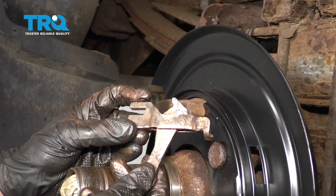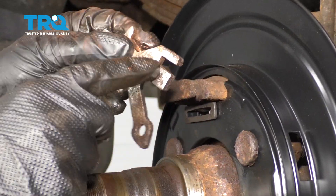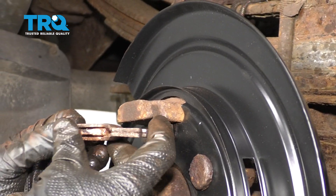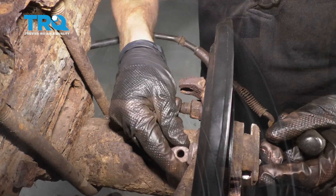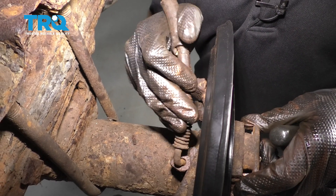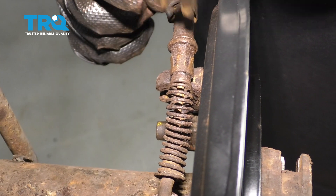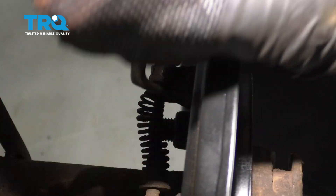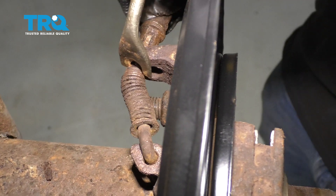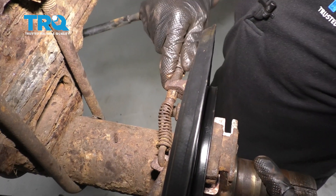Now it's going to be time to put our e-brake actuator inside here. Make sure that you have it nice and free so it's not binding in any way. Take this area and have it facing towards the front of the truck. Slide it through this hole right here and then out through the backside. With it in through there, we're going to continue on to putting on our emergency brake cable. Go ahead and put the hook down and through there. Now take this spring, push it this way, and then put the cable through its bracket. Once it's through, slide it in and then make sure it's locked in.